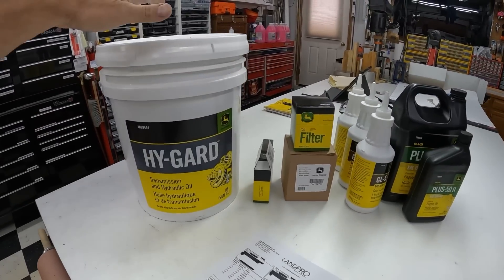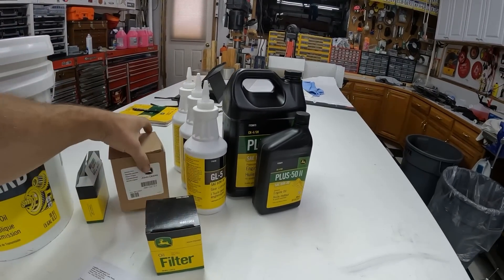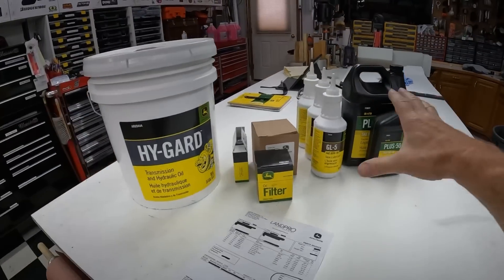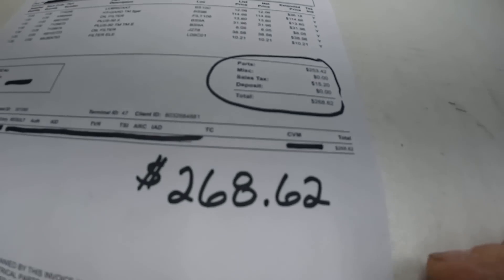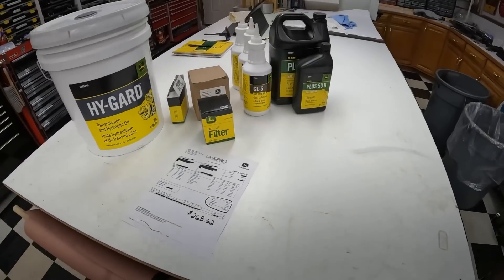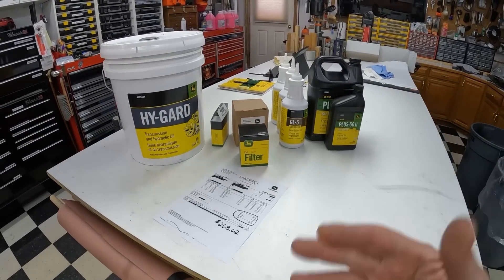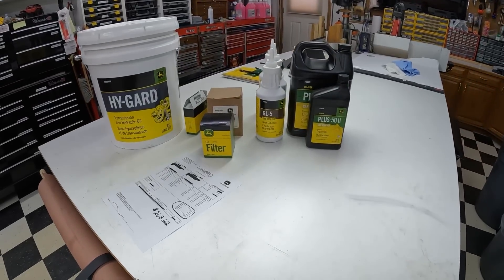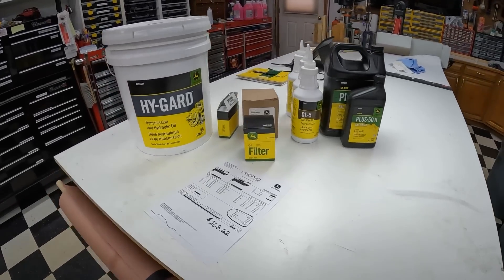I plan on changing the transmission fluid, the engine oil filter, the transmission filter, the front gear oil or gear lube, and the engine oil. I've got all the proper quantities — I didn't overbuy anything. For every one of these particular items, it came to $268.62 just for the material alone. Maybe somebody out there will learn and not be afraid to try some of this maintenance on their own, because the price of stuff right now kind of pushes you to want to do these things yourself.